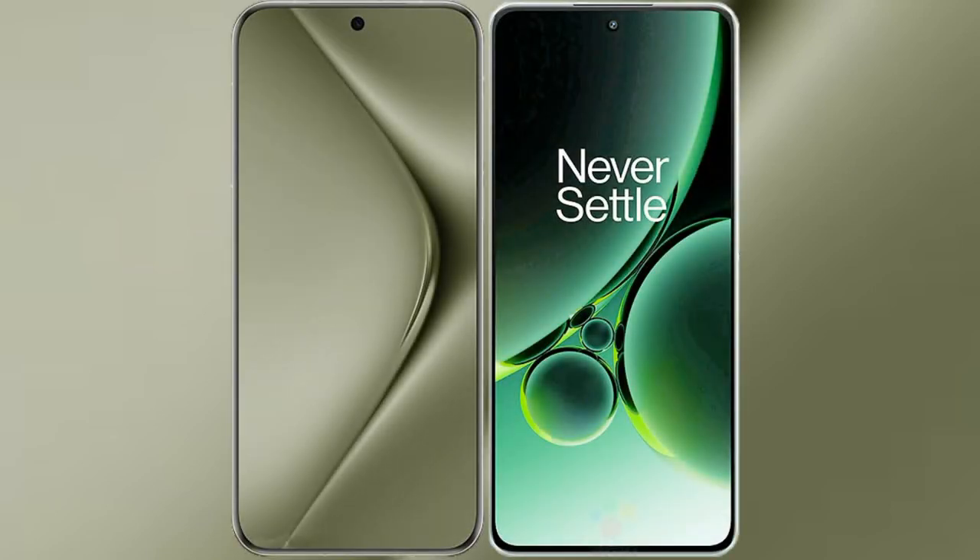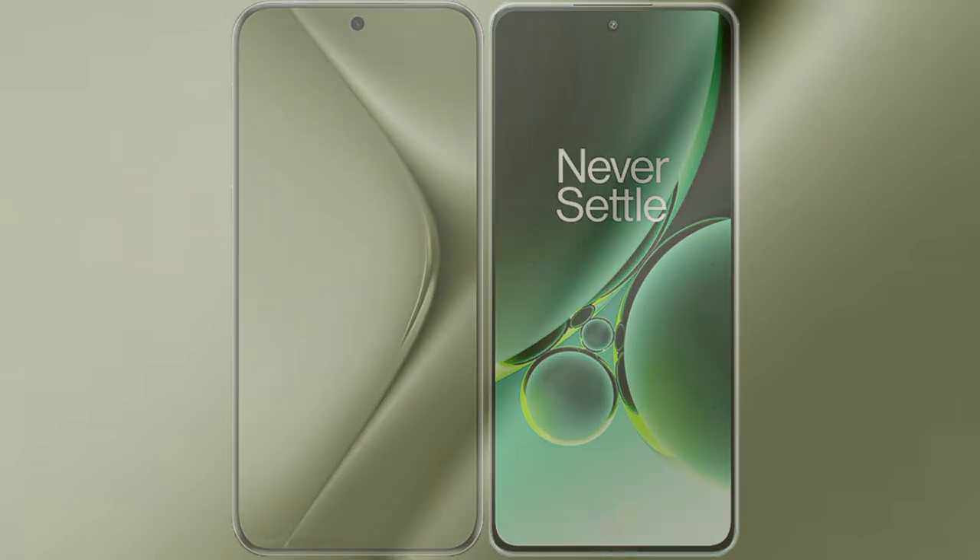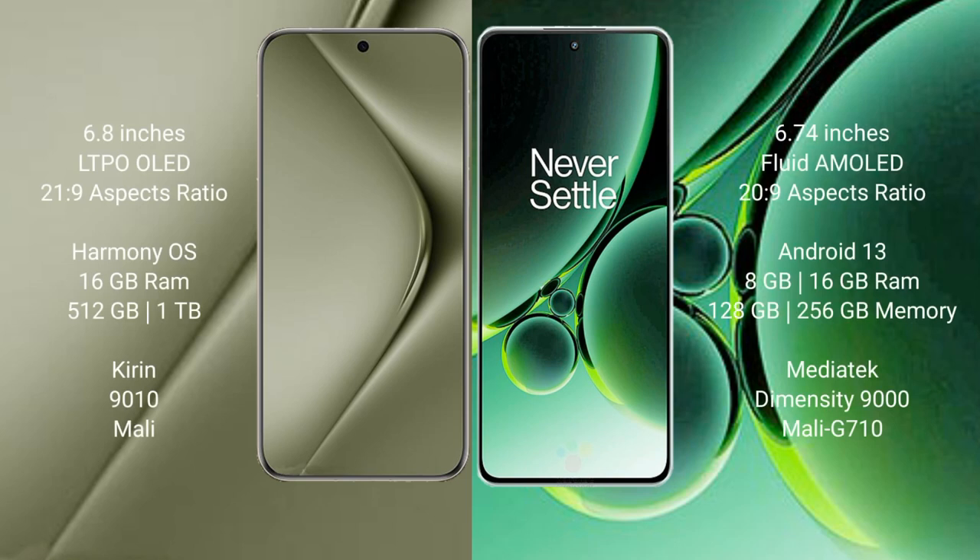I will compare the new Huawei Pura 70 Ultra with OnePlus Nord 3. Huawei Pura 70 Ultra comes with a 6.8-inch LTPO OLED display. OnePlus Nord 3 comes with a 6.74-inch flat AMOLED display.